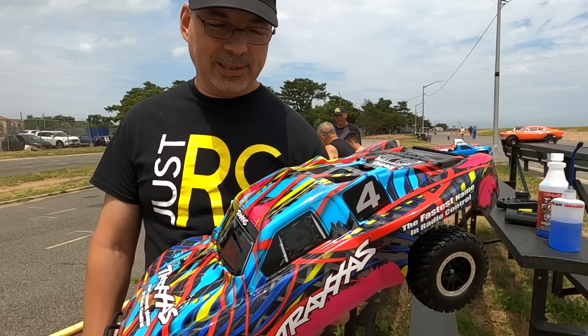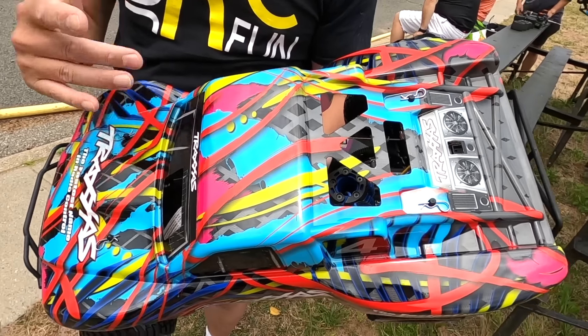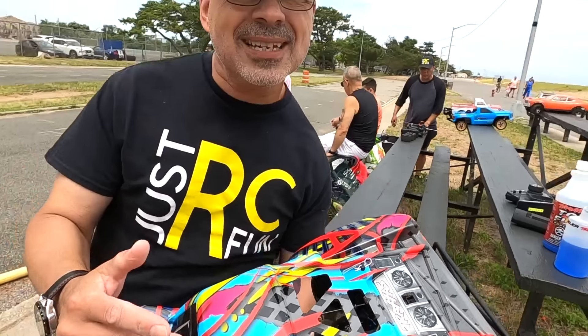This Traxxas Nitro Slash belongs to you, huh? My first nitro and I went to the right guy. I want to join the nitro gang and here I am. I'm totally clueless how to work it, so who do I go to? The nitro guy. I want to learn it, I want to master it. You're going to be an intermediate master soon.